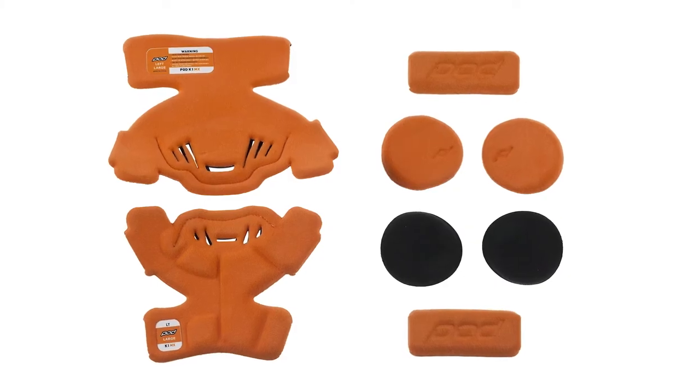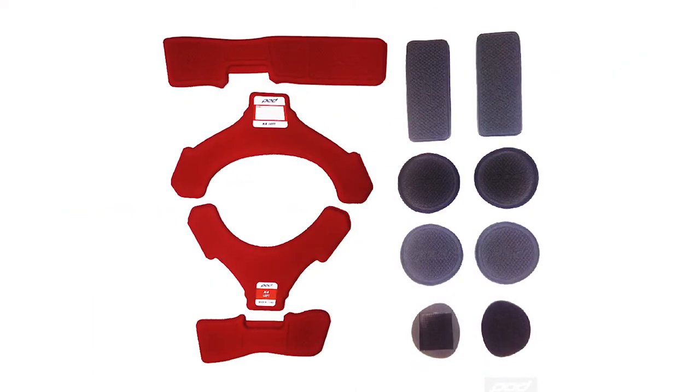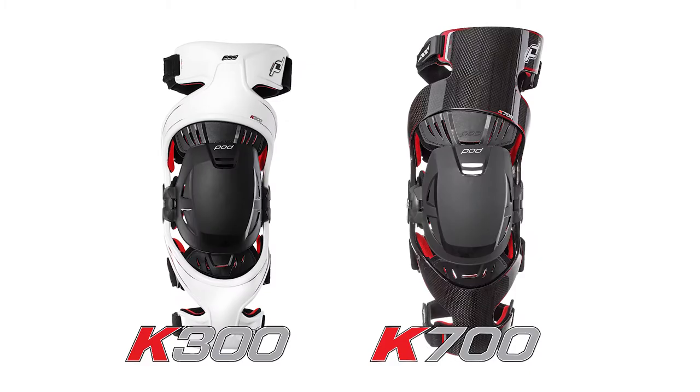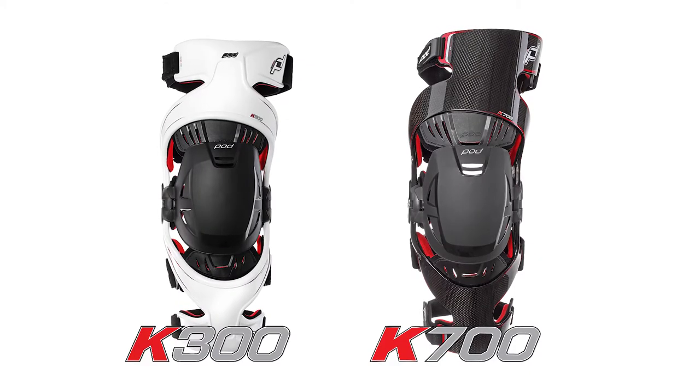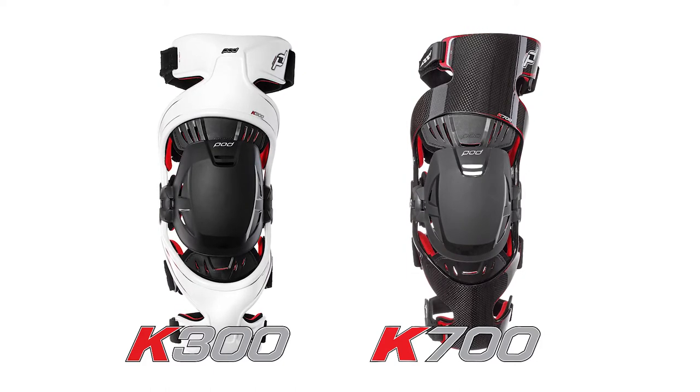It's color-coded, so if you're replacing the K1 padding, it's orange. If you're replacing the K4 padding, it's red, and the K8 is going to be blue. If you have a K300 or a K700 brace, you can get padding kits for that — they will attach in a similar manner.